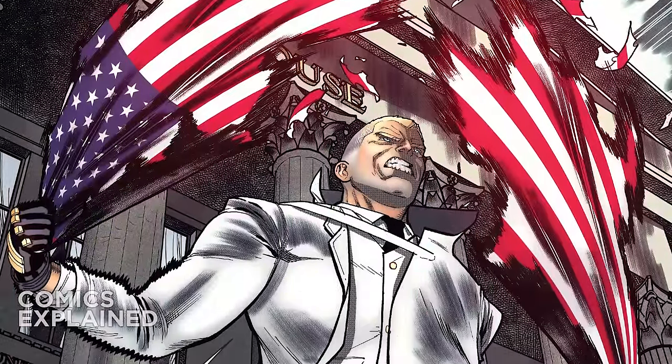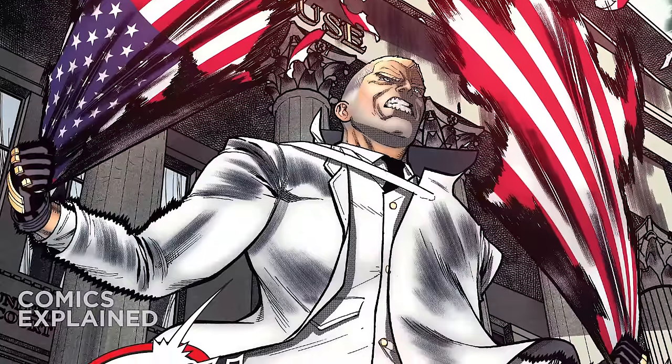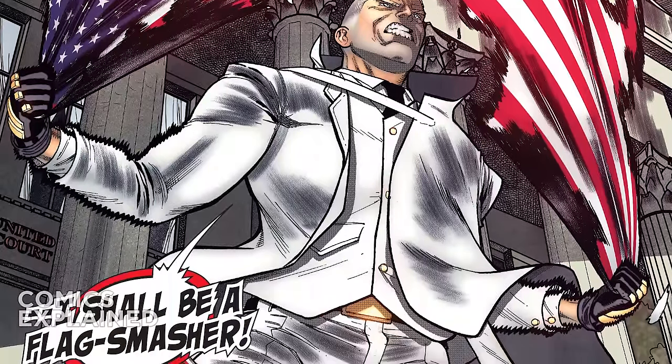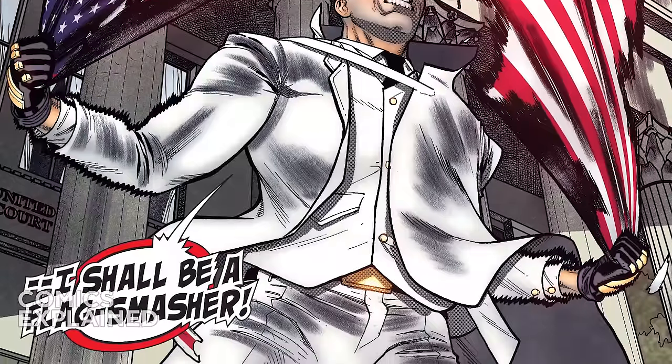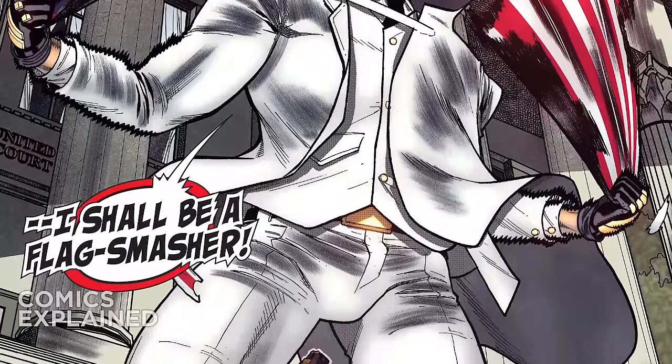'And so from now on, I shall be a Flag Smasher.' So basically Stevil becomes a new Flag Smasher. Somebody throws a cup at his face. This is really Marvel just kind of saying this guy might return for another story — maybe it'll be cool in the Captain America comics. Who knows? You'll probably never see him again.